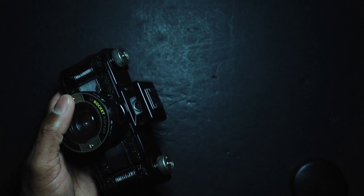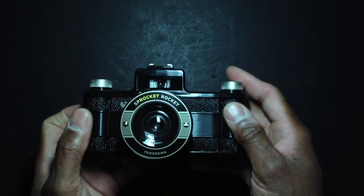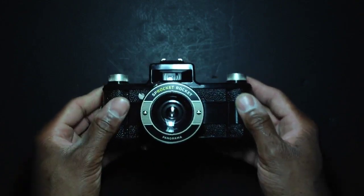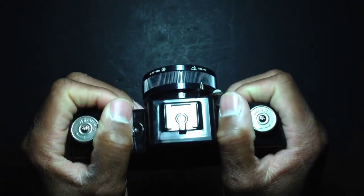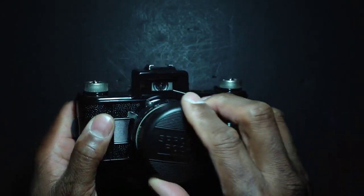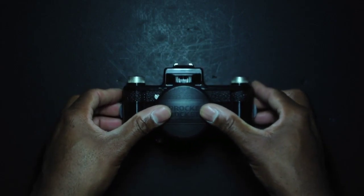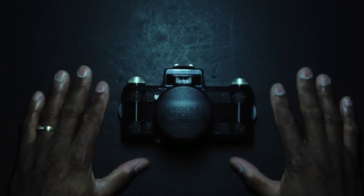So there you go — the Lomography Sprocket Rocket for the month of January 2012 in my analog project. It's a fun, very unique camera. I love the body style with the offset lens and wide stance. My analog project 2012 kicks off with this one — thanks for watching, and we'll see you next month with another film camera from my collection.